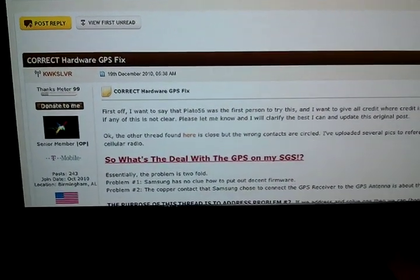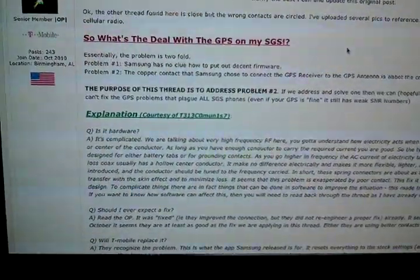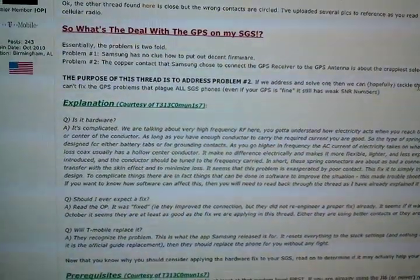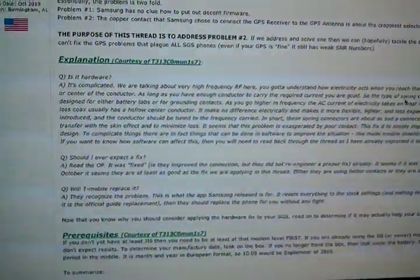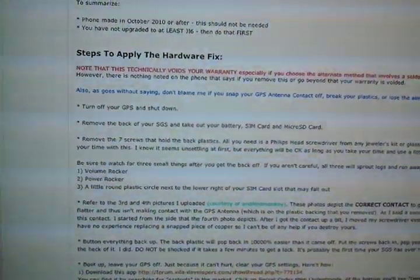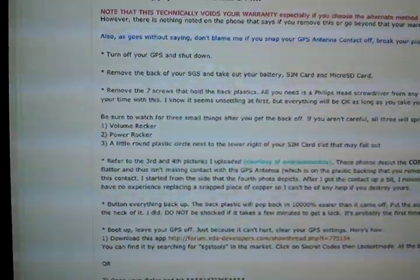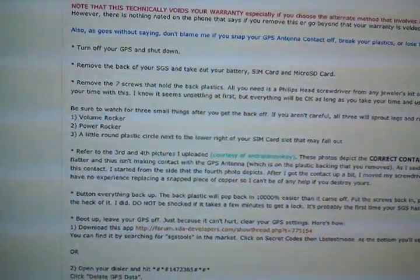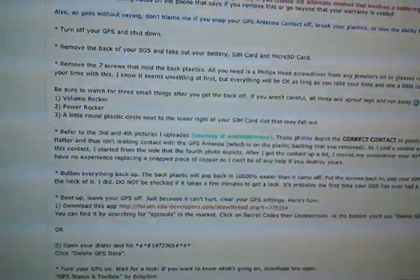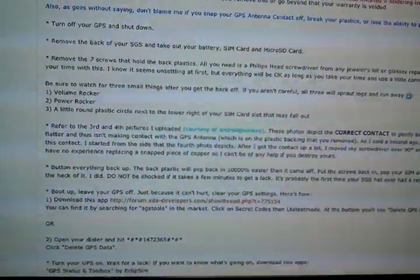What this guy has done is he went through the process of finding out what the problem was. He goes into great detail — not only what the issue is, he also states why the issue is the way that it is, and then he has a fix for it. The fix that he has is actually a great fix. In a nutshell, he's telling you to take apart your phone, find the GPS connection, and bend it upwards so that it touches the top of the phone. The problem lies in the connection itself.